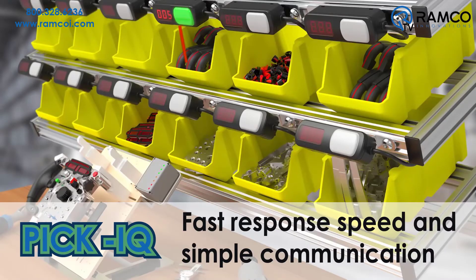The PTL 110 devices are powered by Pick IQ, a serial protocol designed to ensure fast response speed and simple communication, even in large systems.